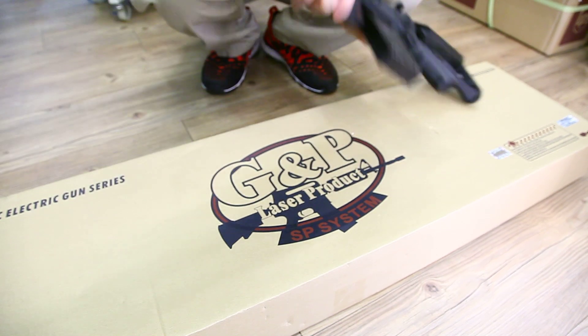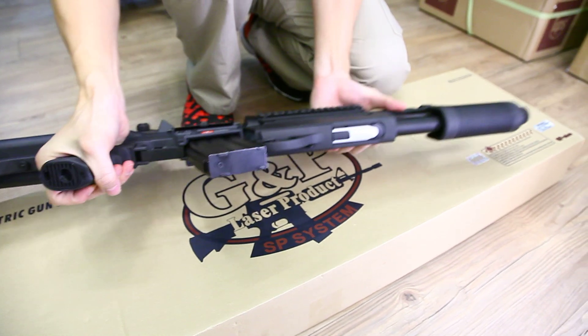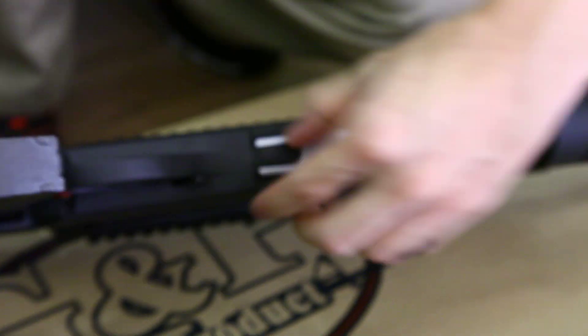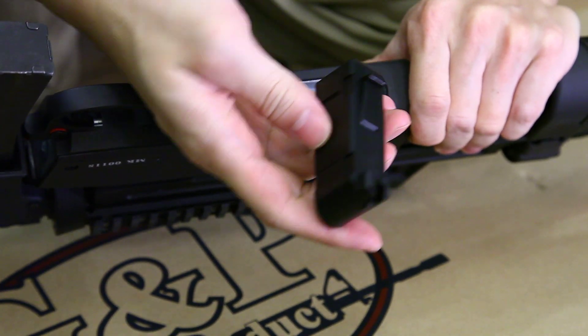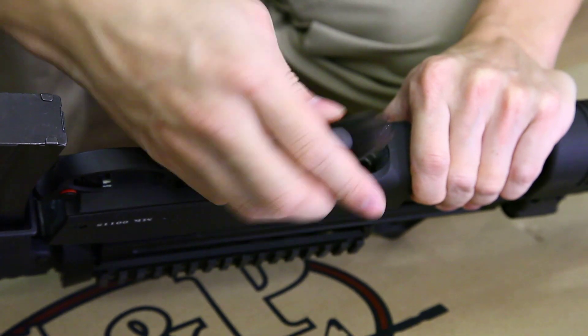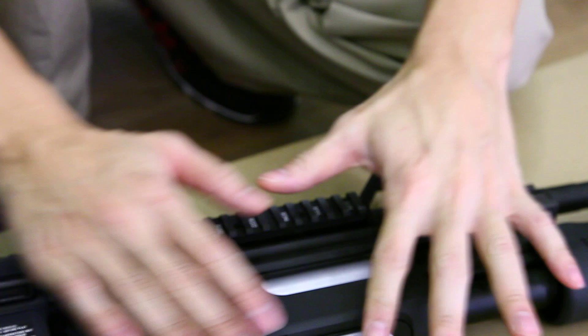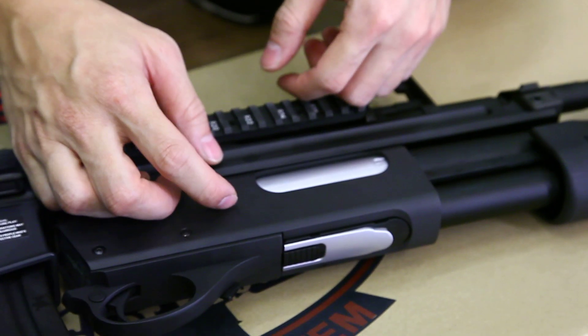This shotgun is using a magazine feeding system. Here is the magazine. It's a short version, so it can only hold maybe 10 rounds — I can't remember. They had a longer version of the magazine, but it won't look authentic when putting an extended magazine on it.